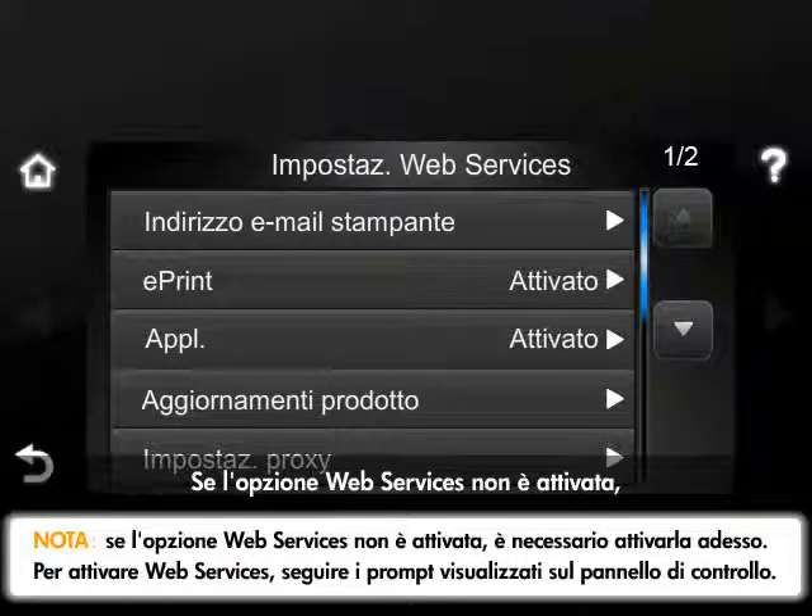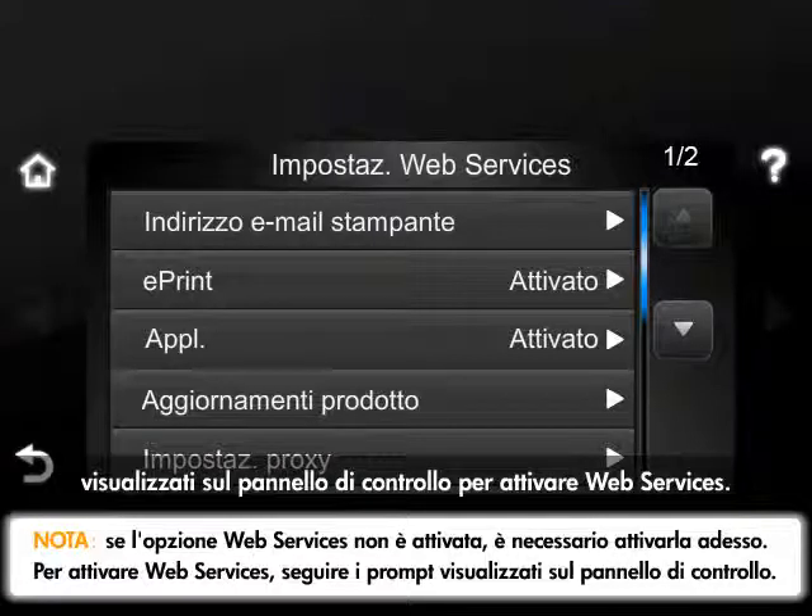If you do not have Web Services enabled, you must enable this option at this time. If needed, follow the prompts on the control panel to enable Web Services.